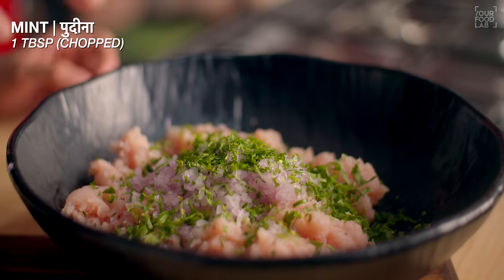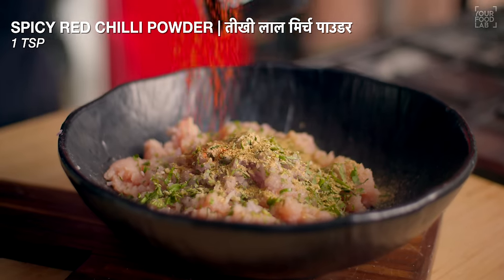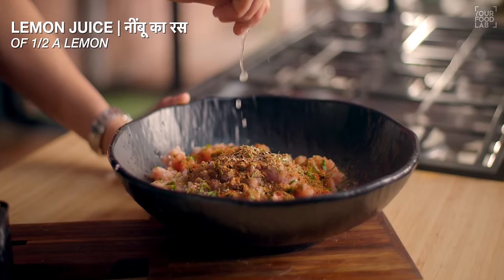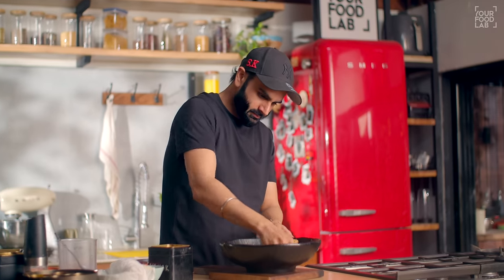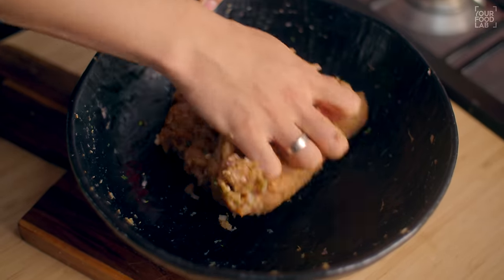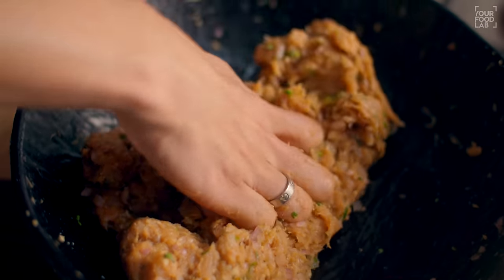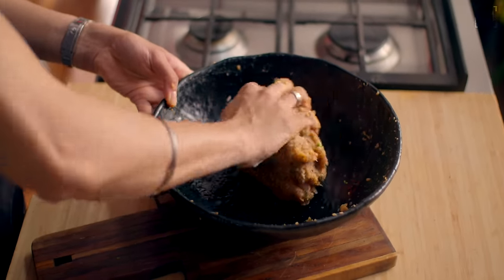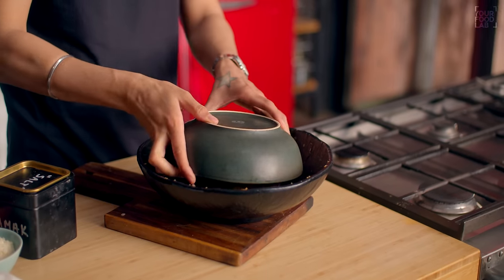Add finely chopped dhaniya (coriander) and finely chopped pudina (mint). Add 1 large black cardamom, 1 teaspoon garam masala powder, 2 teaspoons dhaniya (coriander) powder, 1 teaspoon lal mirch (red chili) powder, 1 teaspoon jeera (cumin) powder, salt to taste, freshly ground kali mirch (black pepper), and all remaining spices. Mix everything well — this will be our chicken kabab mixture. Wash your hands well and mix thoroughly.